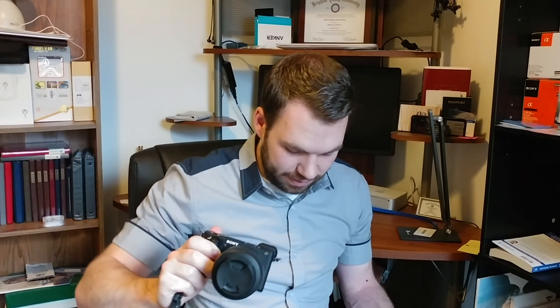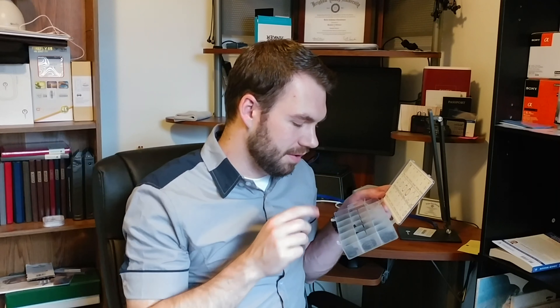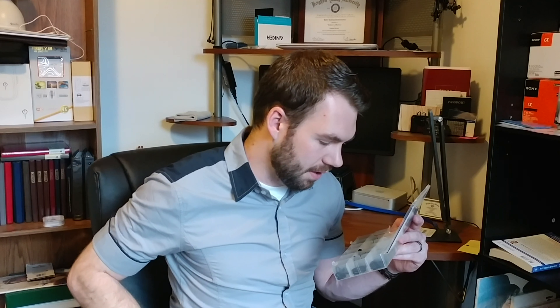So it solved the problem of the noise when I'm doing video — super easy to do. If you just need a few of them, get the 4.5mm x 2mm, that seems to be the best size. It took a little bit of effort to stretch them over the connectors, but I did it without breaking any of the bands, so I think it works just fine. If you're a Sony shooter, hopefully this helped you and you can solve the noise problem in your videos. Okay, hopefully I'll make another video soon — I'll see you then.